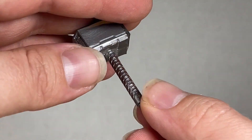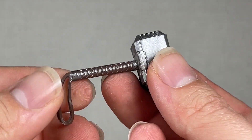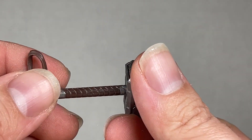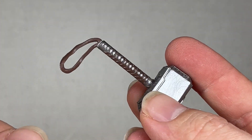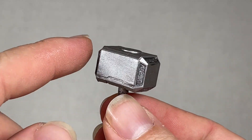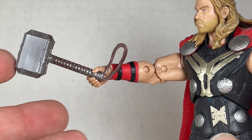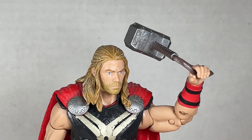We've seen this Mjolnir mold from the previous Dark World figure, and this is no different — I love this piece. The handle is great — silver with a little bit of brown. The brown strap is very nice and the hammer itself is super nicely done: no cracks, no marbling. It's a really great piece. Fits in his hand nicely, and even works if you want to have him swinging it around.